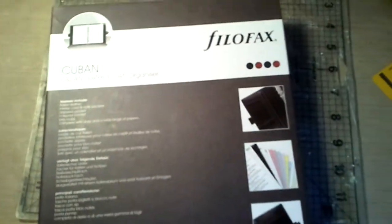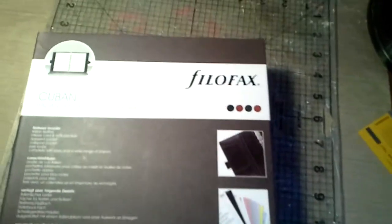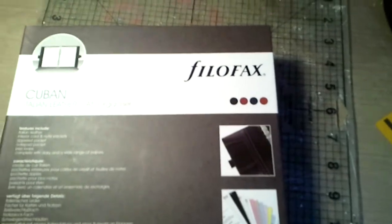Hey guys, guess what? Me again. Guess what else I have? A file of facts. I told you I have issues. None of you believe me. Maybe you will now.